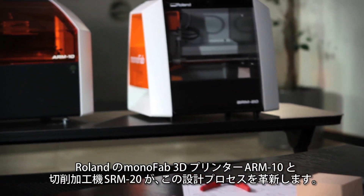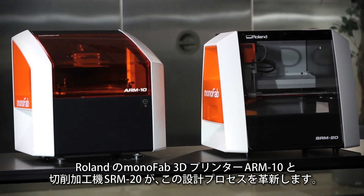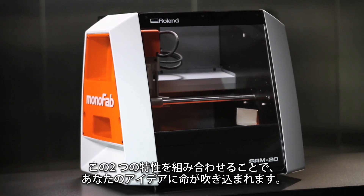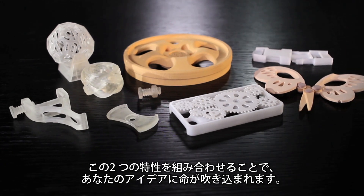Introducing the Roland Monofab Series ARM10 3D Printer and SRM20 Desktop Milling Machine — one device for additive printing, another for subtractive milling, delivering complementary features and capabilities designed to bring your ideas to life.